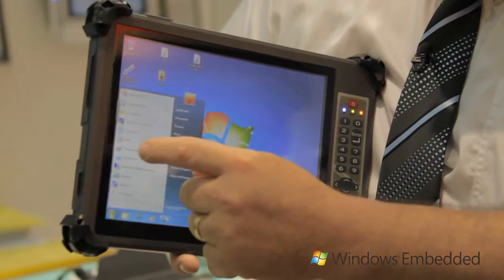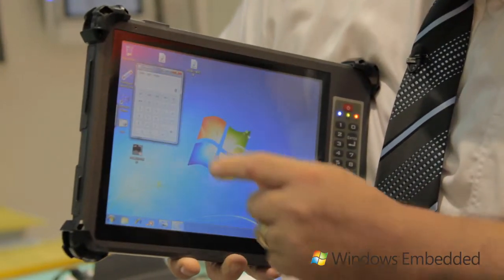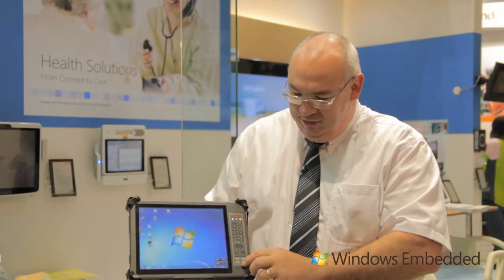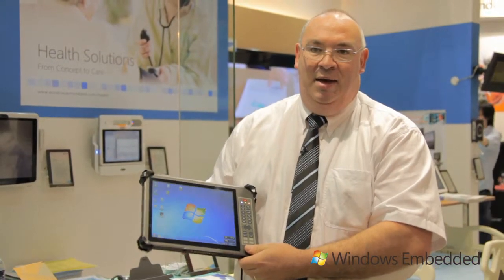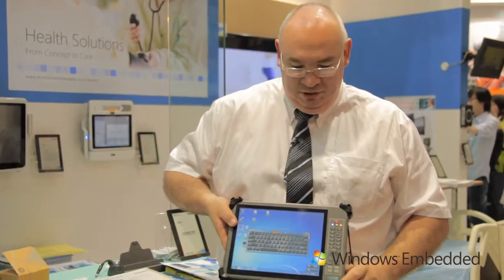The G1050 has a resistive five-wire touch screen. It has function keys and number buttons on the side. The tablet itself has a battery backup. You can remove the battery and still have the PC run while you charge it.